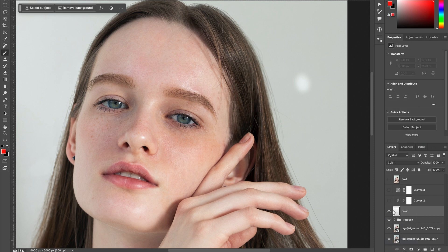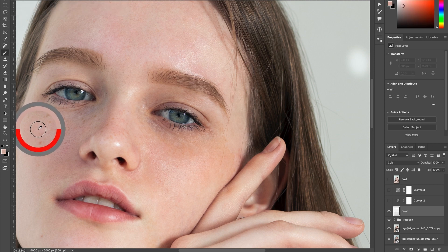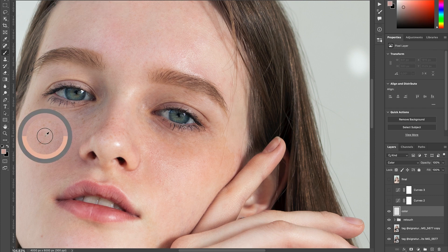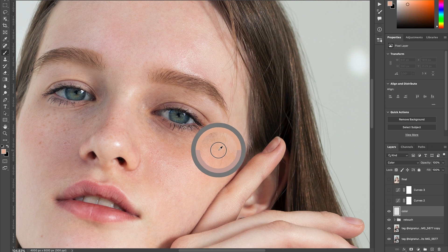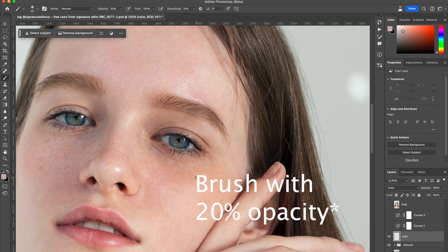We want the Color blending mode. Then take your brush, pick something like 20% opacity, and what we want is to sample the color that we want. Here I'd like something similar to this part of the image — this color that is kind of pinkish. You can see this part of the screen: it's more pink on this side and here it's more orange. So we're going to pick this pink color here — click Alt and you have the color picker, then press B so you have your color selected.